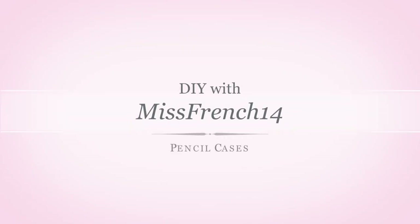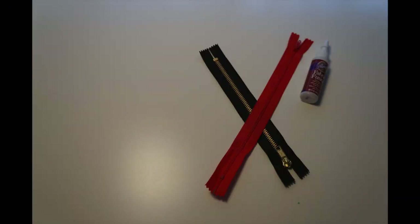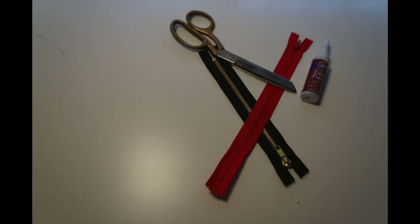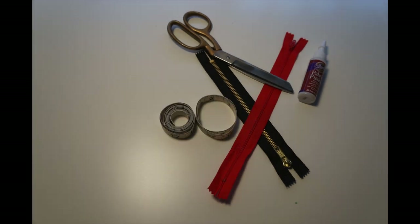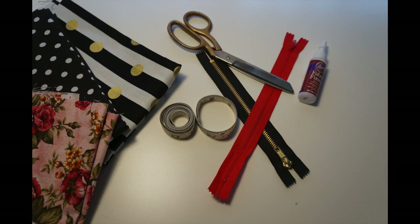Hi guys! Today's DIY is going to be pencil cases as well as some pencil designs. You're going to need some fabric glue, some zippers, a pair of scissors. I had to use some measuring tape but if you have a ruler I definitely recommend that, and of course some fabric.